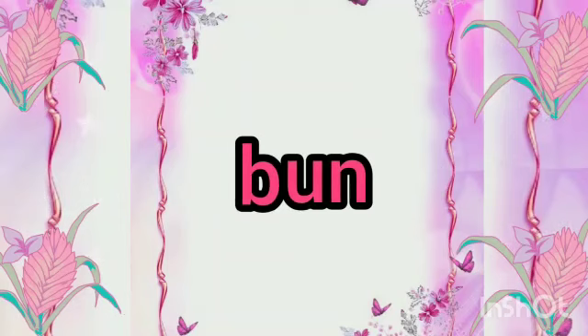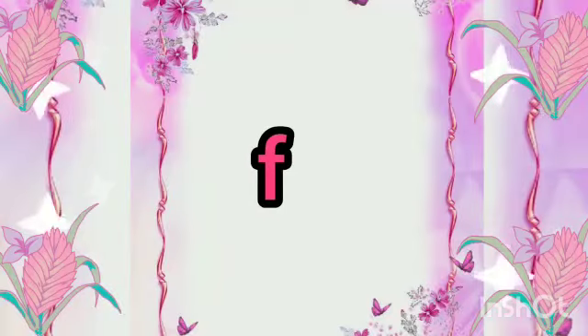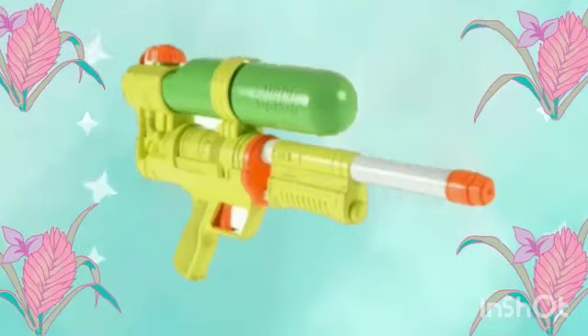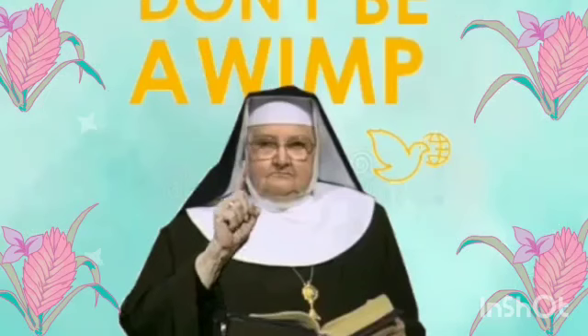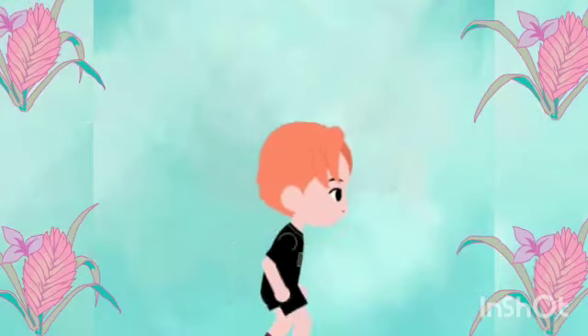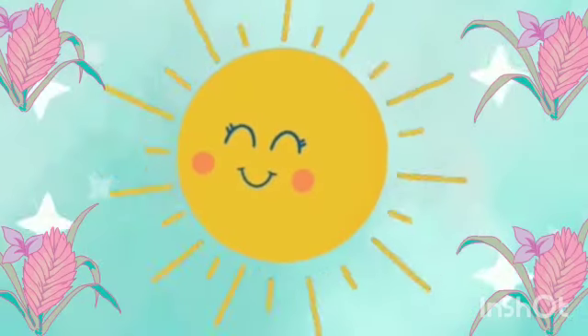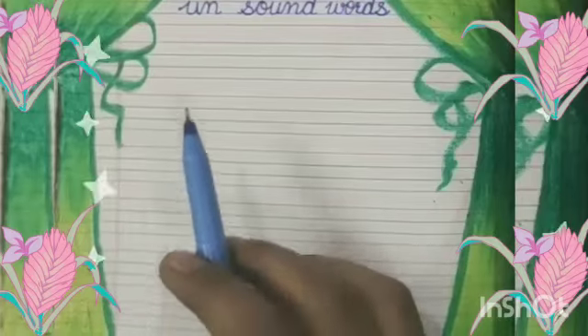First is B, An — Bun. Our second word is F, An — Fun. Our third word is G, An — Gun. Our fourth word is N, An — Nun. Our fifth word is R, An — Run. Our sixth word is S, An — Sun.